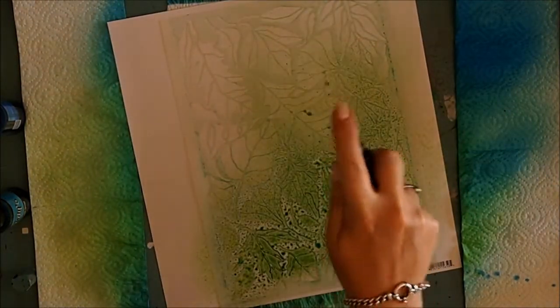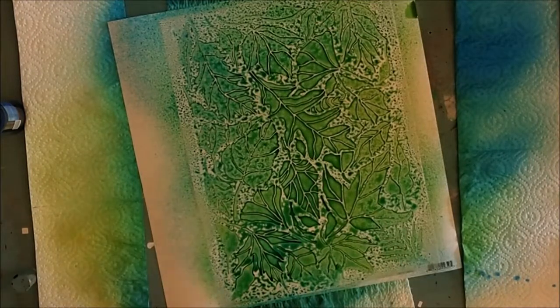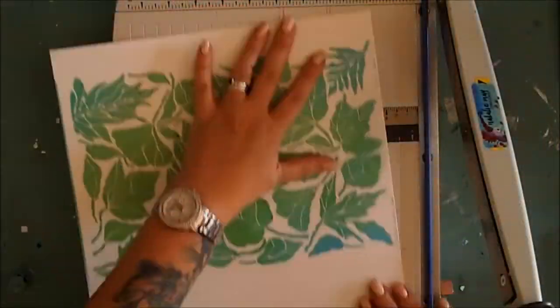So I do that twice. The second time I'm not too fussed about masking it off but I just want to give it a really, really nice coat of colour.